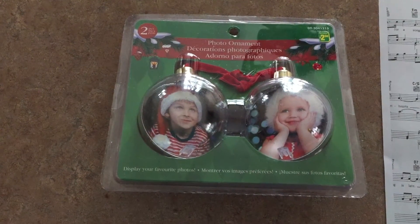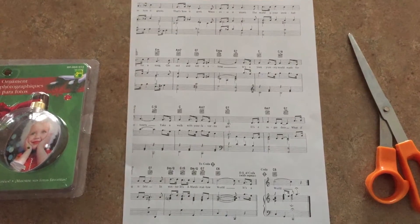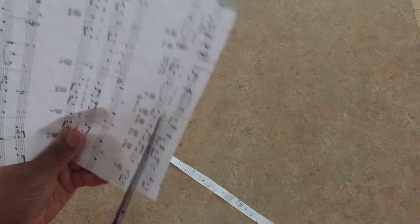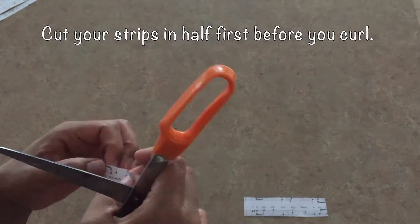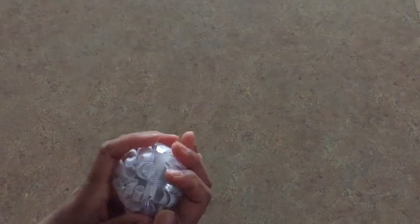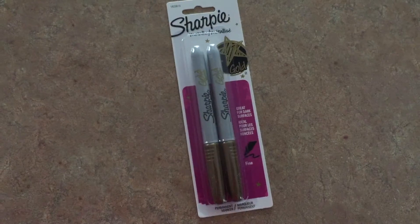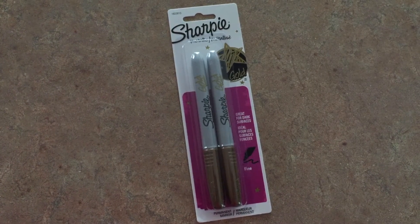For the next ornament we'll be making personalized music ornaments. You'll need clear ornaments that open in half and a sheet of music — I did a Google search for this one. Cut off the margins of your paper, then cut it into one-inch strips along the shorter side. Use your scissors to curl the paper just as you would gift ribbon, fill up both sides of the ornament with your curls, carefully snap them shut, place the top back on, and use a gold Sharpie to write the name.